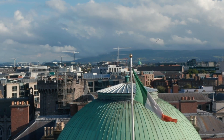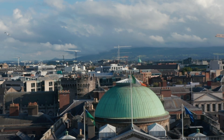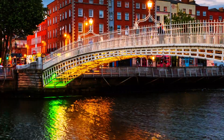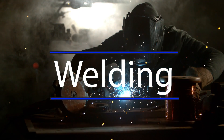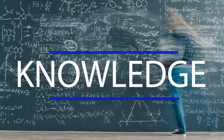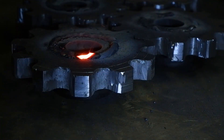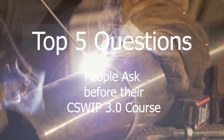This week I had the pleasure of traveling to Dublin, Ireland to teach the C-SWIP 3.0 Visual Welding Inspector course, and I thought it would be a good opportunity to update everybody about the requirements around the 3.0 in 2024. The easiest way to do this is to cover the five top questions that most people ask before that course.